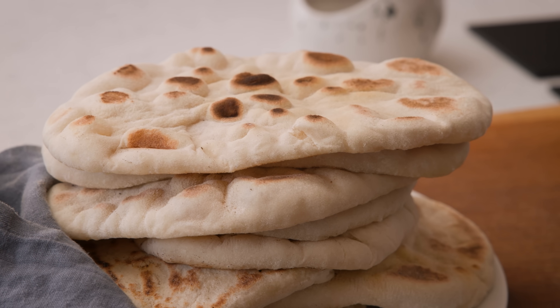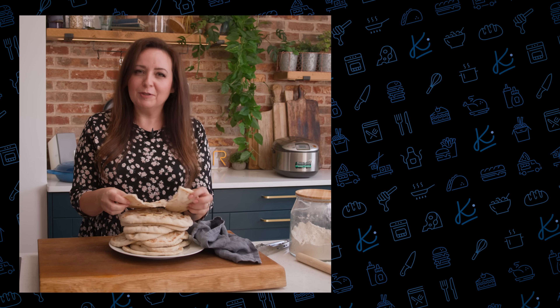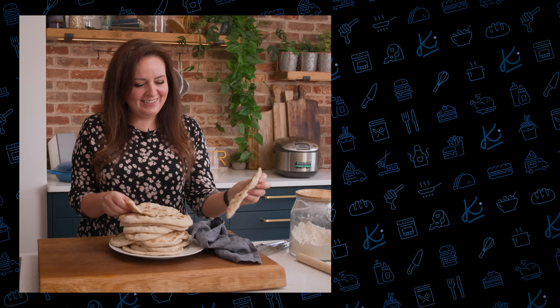And there you go, there are my perfect soft and fluffy flatbreads, perfect with my pork gyros and some lovely creamy whipped feta. See you next time.